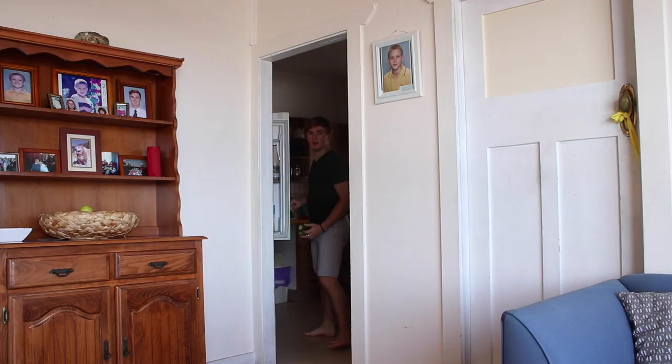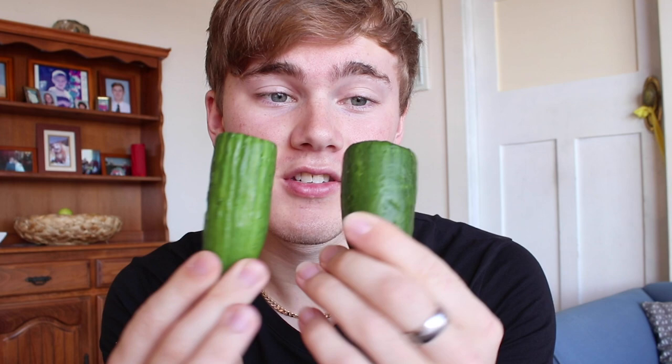These will definitely not suffice at all. What do you think this is, some kind of low-budget YouTube photography series? Well, you'd be right, but we're not using them.